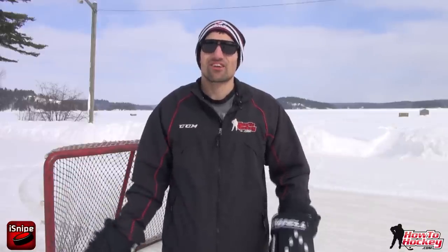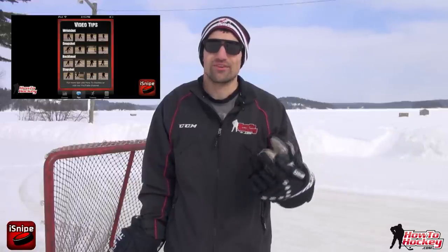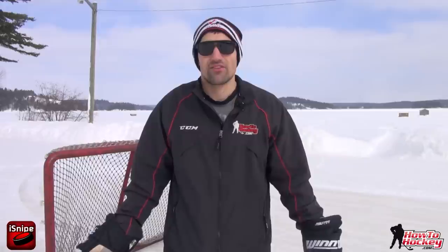That's it — thanks a lot for watching the video. If you're looking for more shooting techniques, check out my iSnipe app. It's only $2.99, available for Apple and Android. I have 16 different shooting videos — I teach every single shot and three variations of each shot. It also has a shot tracker and a really cool training tool. If you want to check out my other videos, subscribe to my YouTube channel and also subscribe to my website at HowToHockey.com. Thanks for watching — see you in the next one.